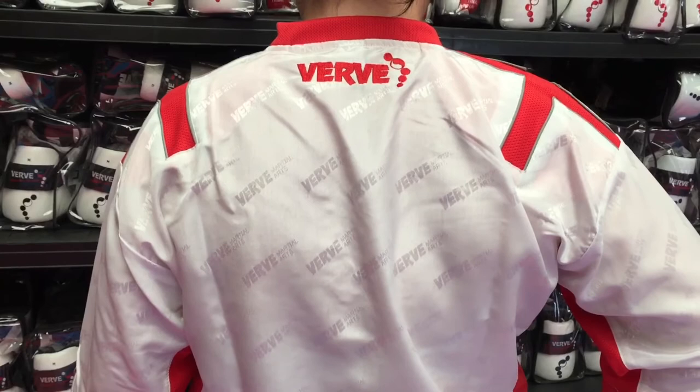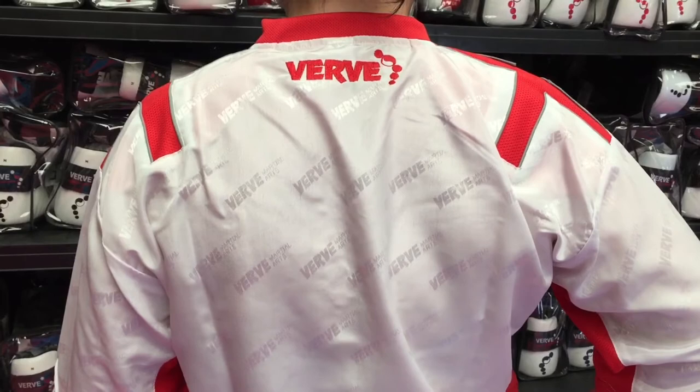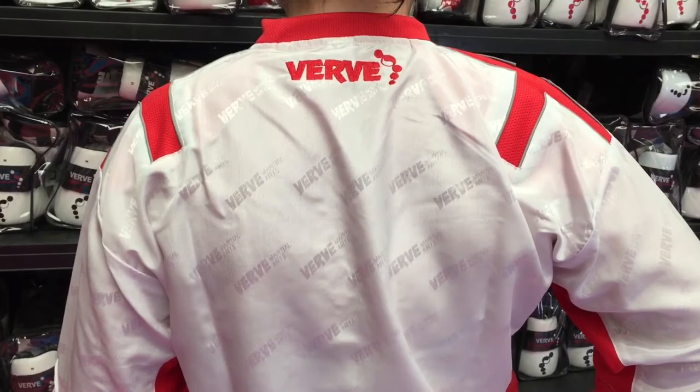If you want any more details on the uniform, I suggest you visit our website at www.vervemartialarts.co.uk, or feel free to drop us an email at info@vervemartialarts.co.uk.